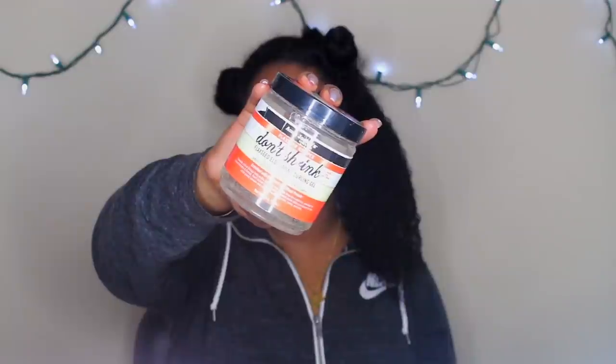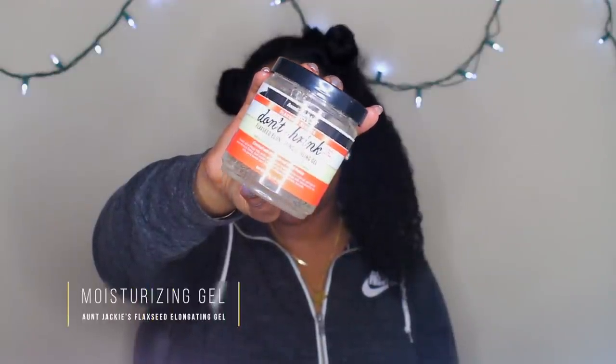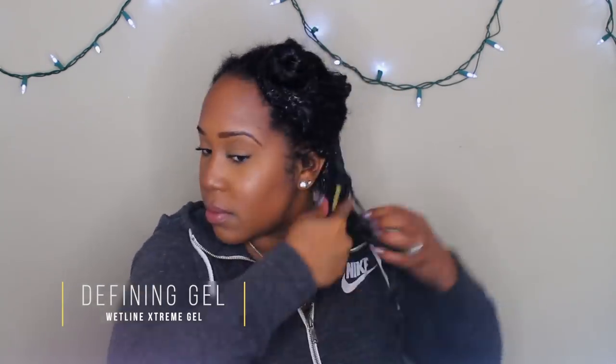The Don't Shrink is a moisturizing gel — lighter consistency than Wet Line Extreme — with flaxseed in it, meant to elongate curls. I noticed I got a lot of definition as well as moisture, so I chose to use this first, then follow it with the Wet Line Extreme gel, which is more of a defining gel and a little more harsh ingredient-wise. I used it last to really seal in the deal, give me the definition I want, and get that extra moisture.